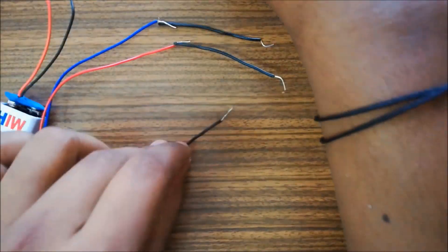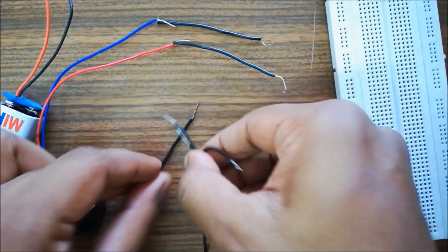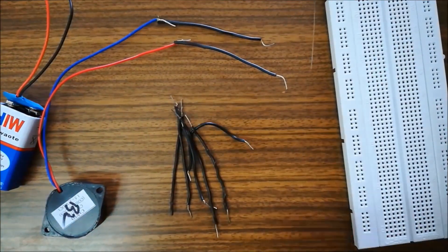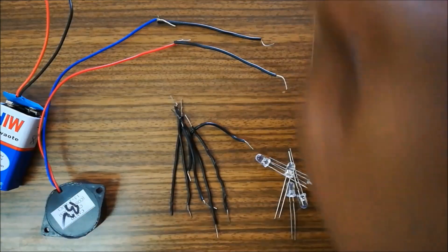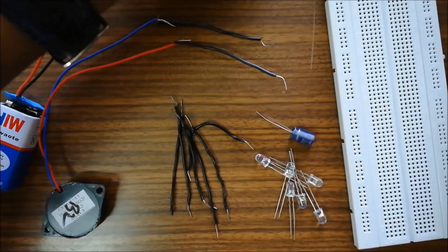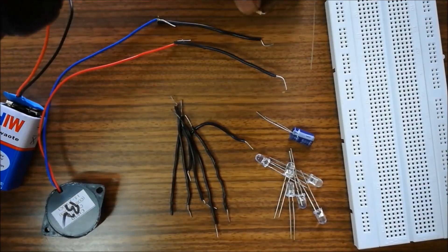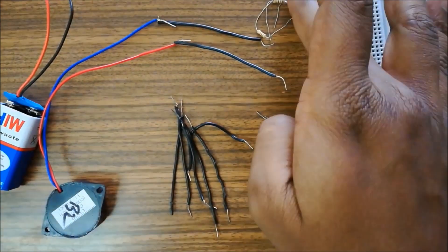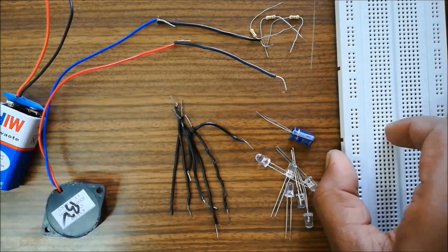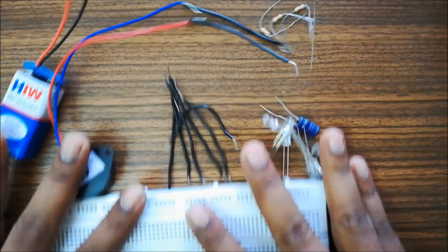We'll be doing five experiments in this video. If you want to know the circuit for all five experiments, you can skip directly to the last part of this video where all circuits are listed. We are using LEDs, a 100 microfarad capacitor, and three resistances of one kilo ohm each. These resistances are of the same value to avoid confusion. We'll start with our first experiment.